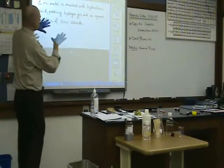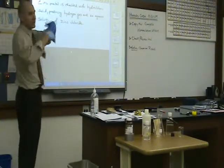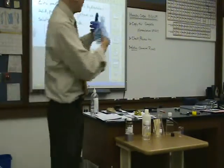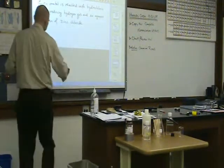I want us to learn how to write out chemical equations. Here's what you'll need to be able to do: as I give you a written sentence that indicates a reaction is taking place, you need to write the chemical equation for it.